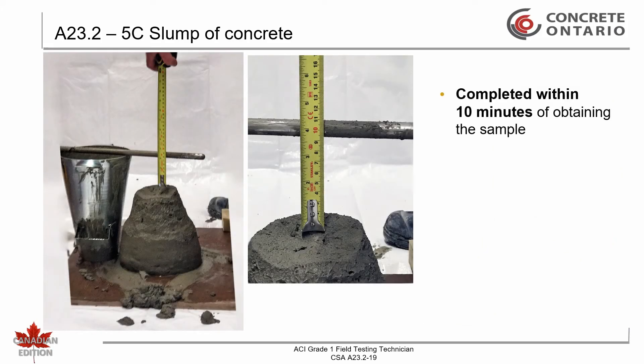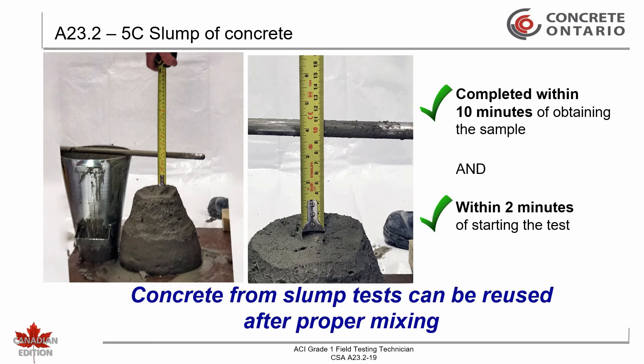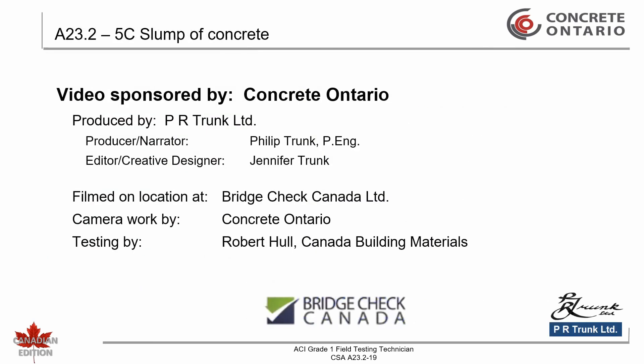The test for slump shall be completed within 10 minutes of obtaining the sample, including transporting and remixing. The entire operation from start of filling to removal of the mold shall be completed without interruption within an elapsed time of 2 minutes. Concrete from the slump test can be reused for other concrete tests after proper remixing. This concludes the slump test.